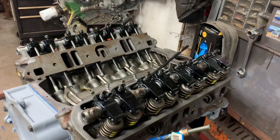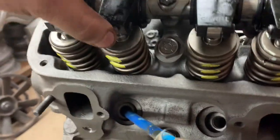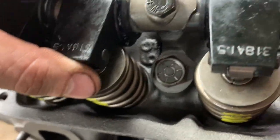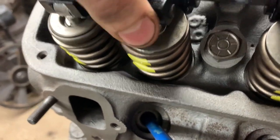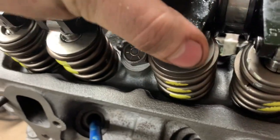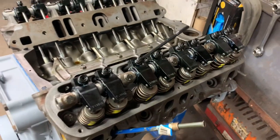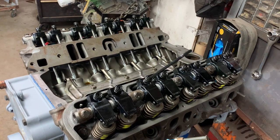Here's the reality of aftermarket parts. After assembling these, I've noticed there is no movement of the rocker arm because it's rubbing on the valve spring. These are not going to work — we're going to end up with a whole bunch of shavings inside the oil pan. We're going to have to put stock ones on it.